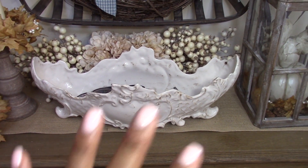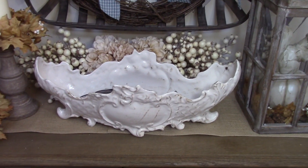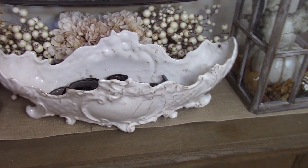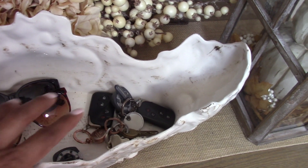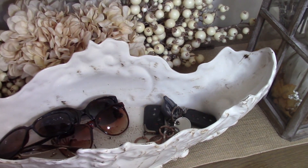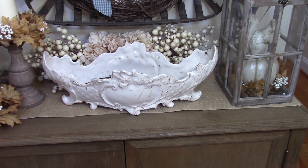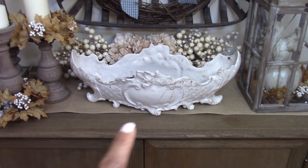Now this vessel here — I usually keep some sort of arrangement, or put some pine cones or whatever fits the season. But for the past several months we've been using it as a catch-all tray when we come into the house. I drop my sunglasses in there, we drop our car keys in there, things like that — and it's actually been working out pretty well for us. I think maybe I'll decorate it for the holidays if someone's coming over or I'm planning a party, but for everyday use I really like this vessel as a catch-all tray.